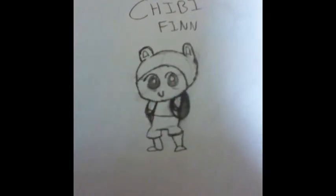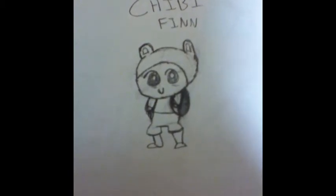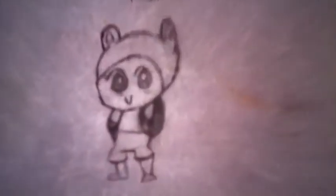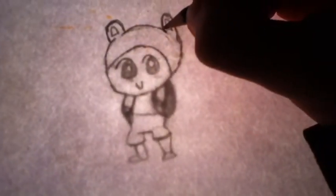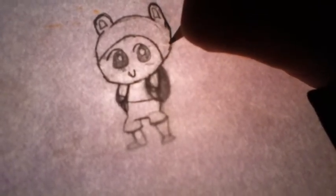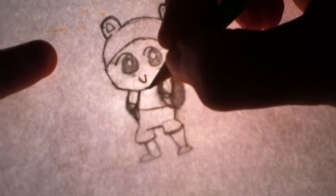All right, let's get started. Most of you probably know Finn from Adventure Time — this is a chibi Finn, which is a cute way of drawing things. First, to start the head: to make chibi characters you've got to make them cute and round. Draw ears and a round head, then make little six-looking eyes — they look like little sixes. Make sure to include glare in the eyes.